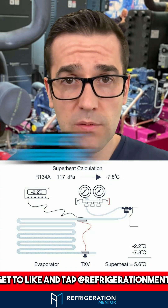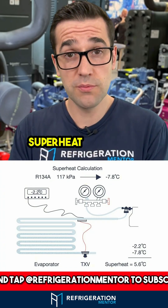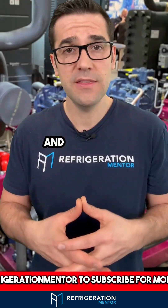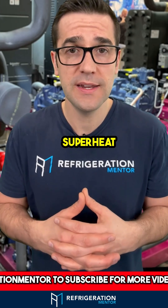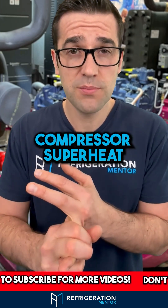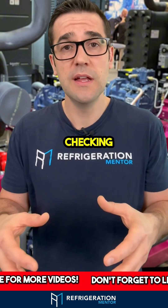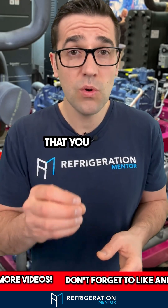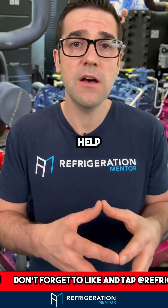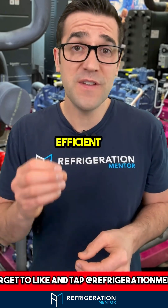How do you set it up? You need the outlet pressure and the outlet temperature of the evaporator. You do your superheat calculation to find out what that actual superheat is. There are many different types of superheat in a system: evaporator superheat, compressor superheat, and discharge superheat, depending on what you're checking. These are key things to understand, because this is going to help your system live a long, efficient life.